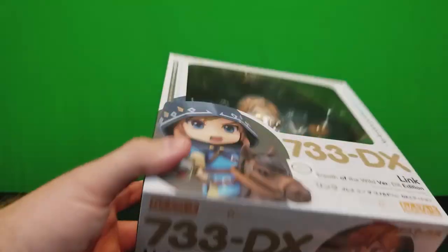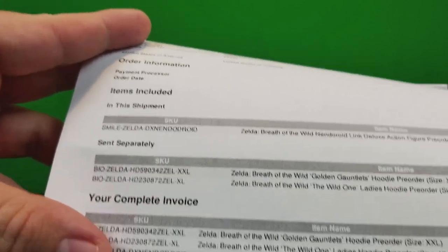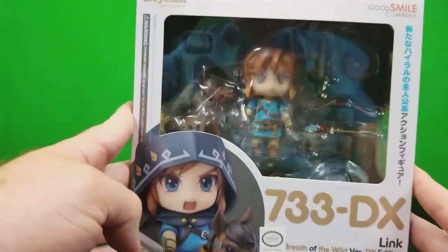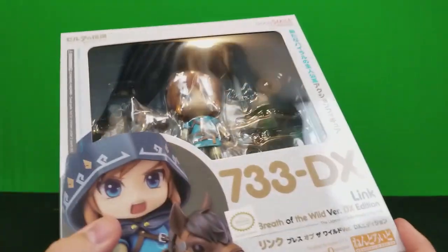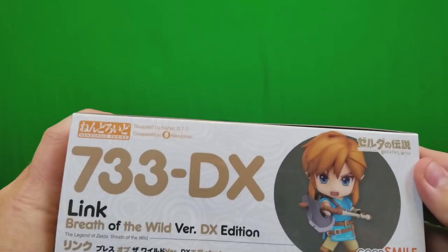I actually requested this item — you can see I requested these items before Breath of the Wild even came out, and it took this long to ship because the product hadn't released yet. I'm not sure how easy it is to get, but I'll put a link in the description for both the deluxe and non-deluxe versions. The deluxe version is pretty pricey.